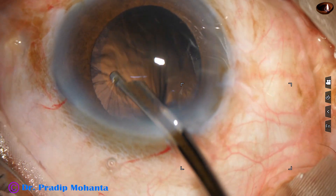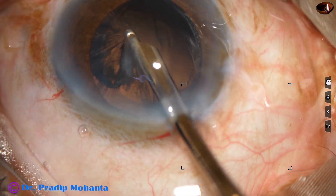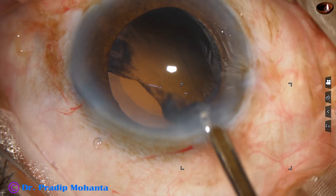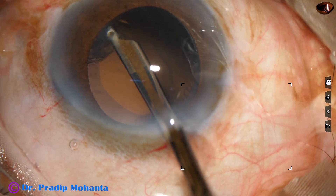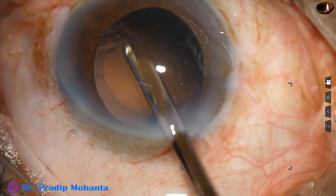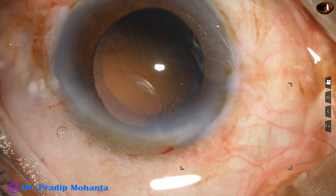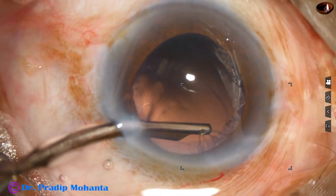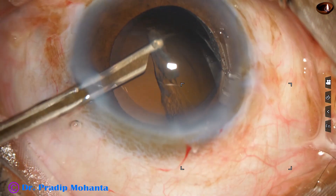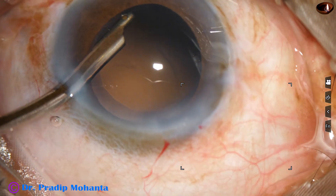This is the removal of cortex. Going through the side port to remove the cortex from the sub-incisional area.